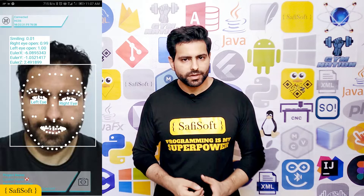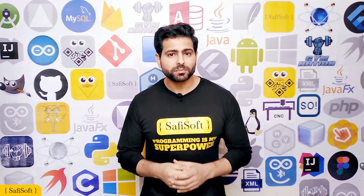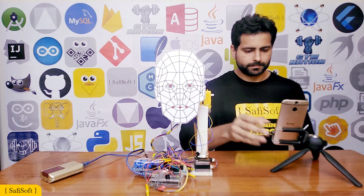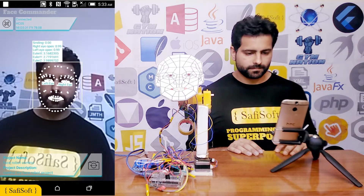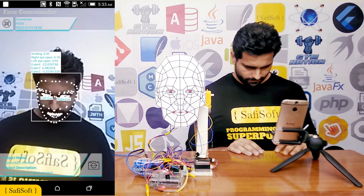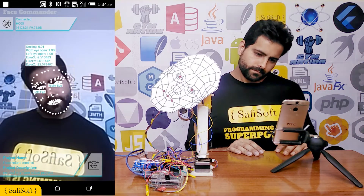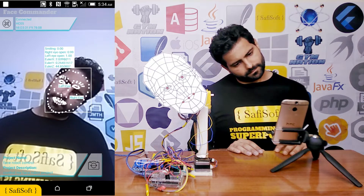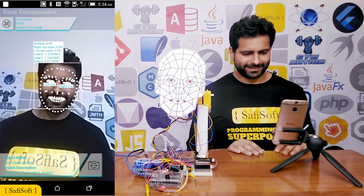the camera will begin to detect your facial movement and expressions and you can use either the front camera or back camera. Now is the time to put our Face Robot project to the test. Okay. That's it.